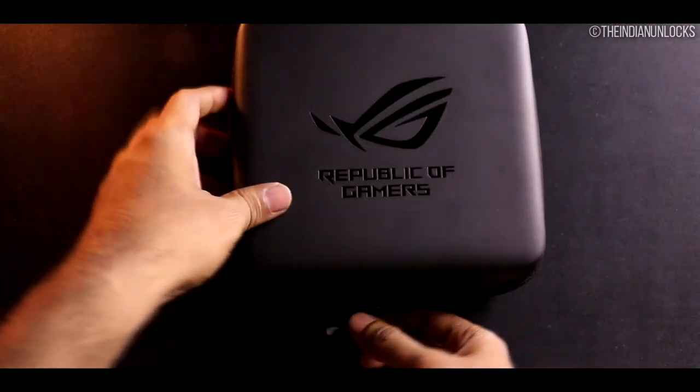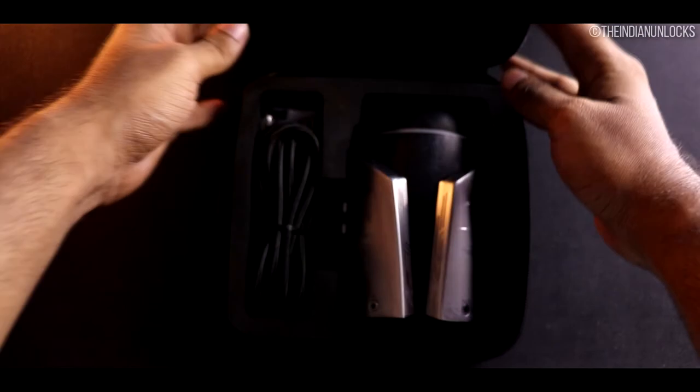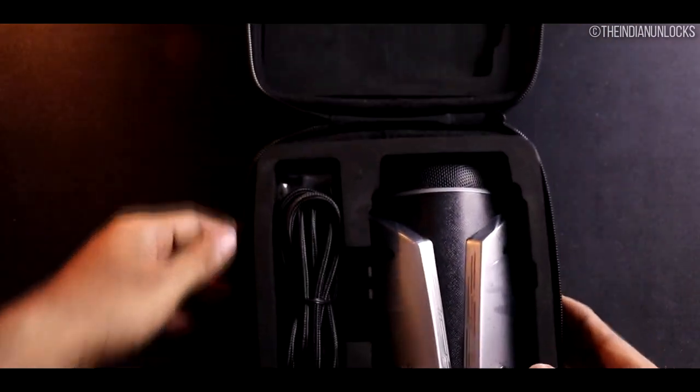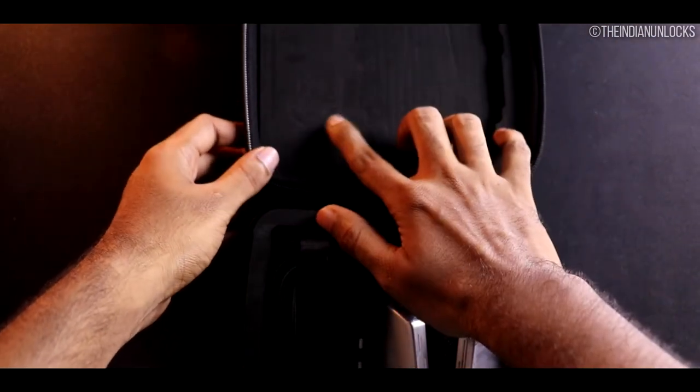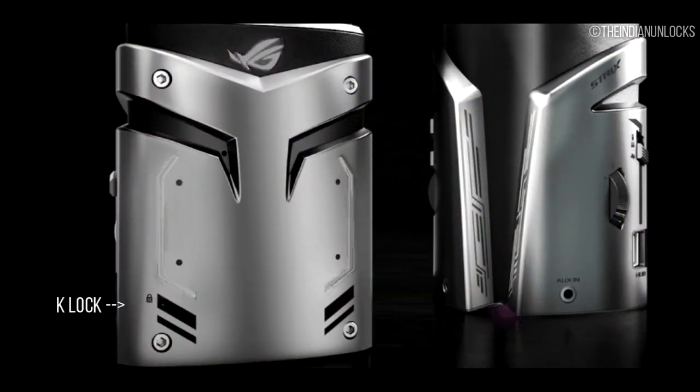Build-wise, it seems like a metal build but it's almost completely made of plastic — though it is quite strongly built and you shouldn't have issues as long as you don't drop it. For such scenarios, ASUS does provide a hard carrying case. There is also a Kensington lock on the mic itself, useful at LAN events to prevent theft.